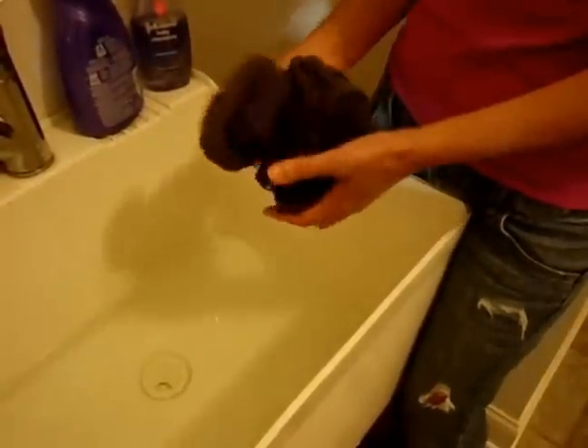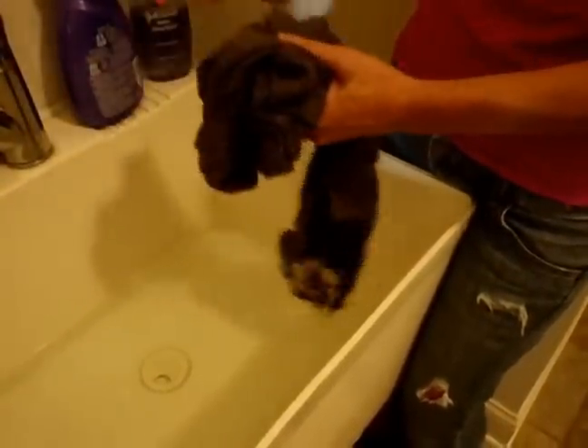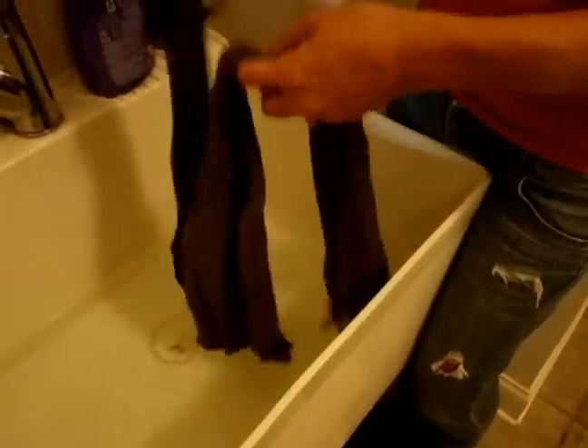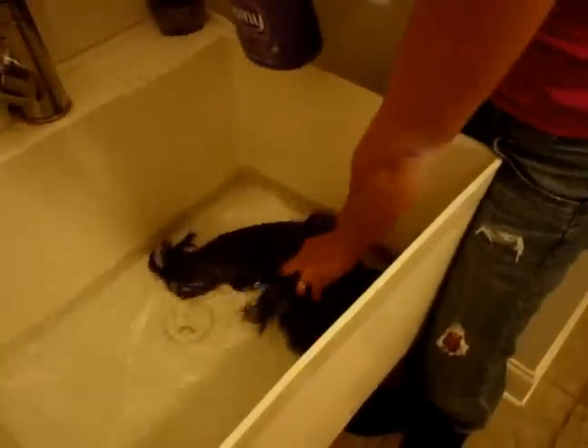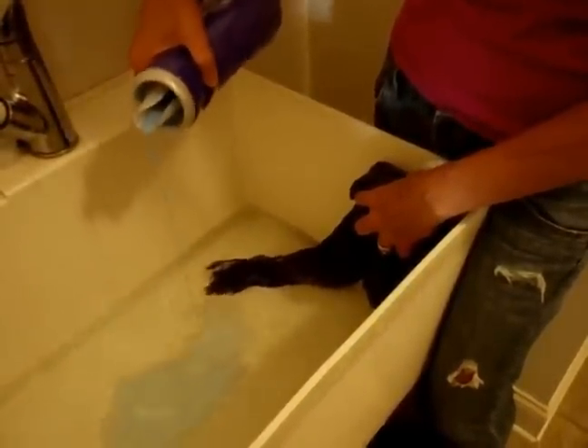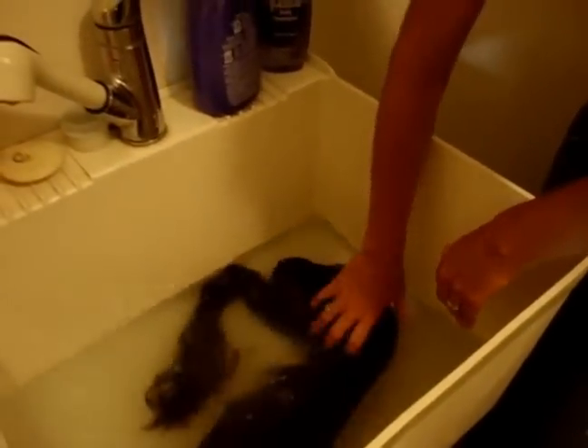I finished washing my scarf in some mild shampoo and then rinsed it out. I put some fresh water in the basin and I'm going to add a little fabric softener. I usually let it sit in there for about 15 minutes — it gives it a nice softness when it comes out. And as soon as we're done with that, we'll put it up to dry.